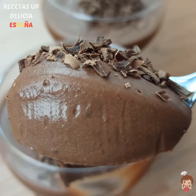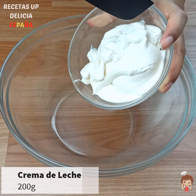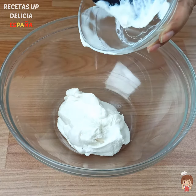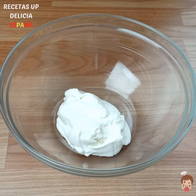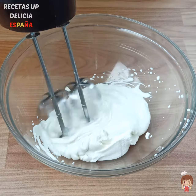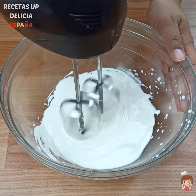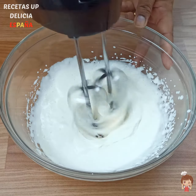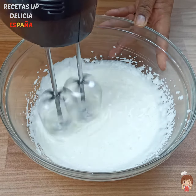Add a little bit of flour, then add the apple paste.